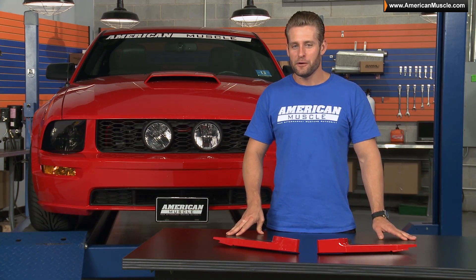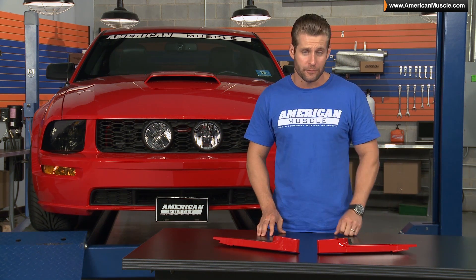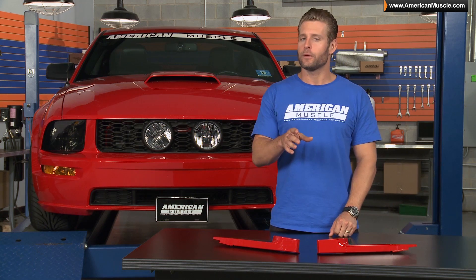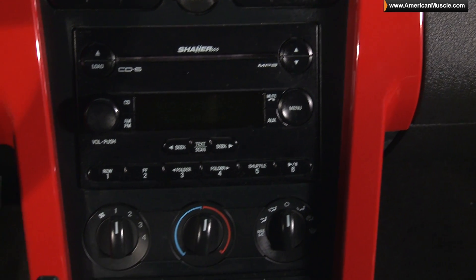The interiors of the 2005-2009 cars were no doubt a huge improvement over the previous generation Mustangs. Ford kept things pretty simple and played it safe, which of course left the door open for customization. Don't forget to subscribe to our YouTube channel by clicking on the link below or on the AM logo up in the corner at any point in this video.